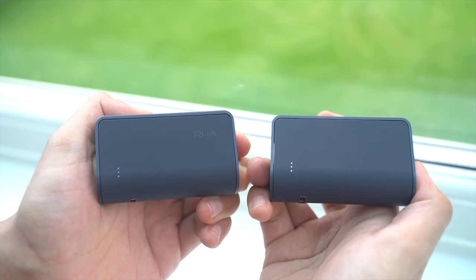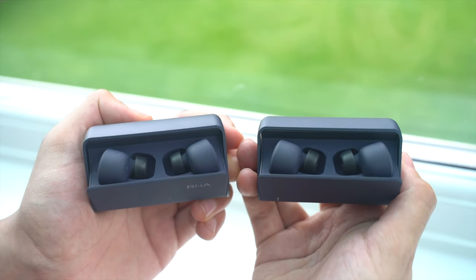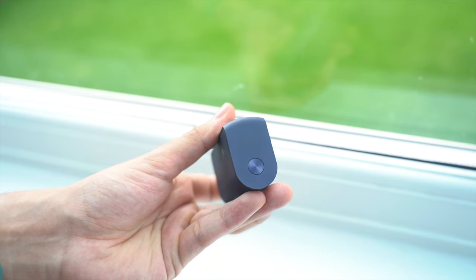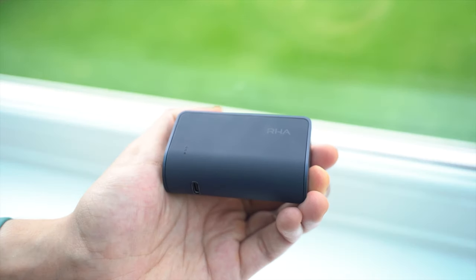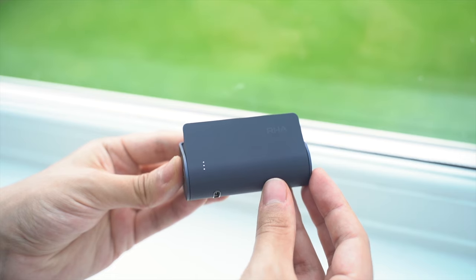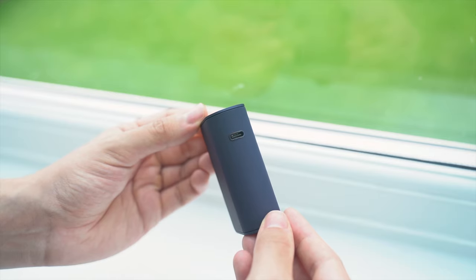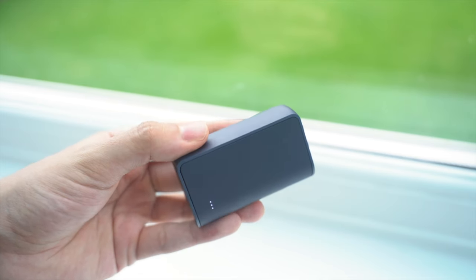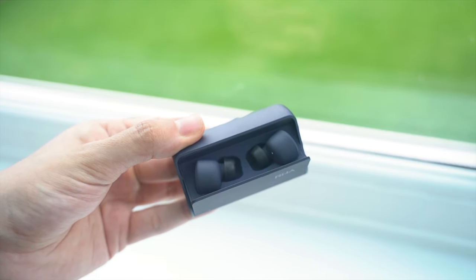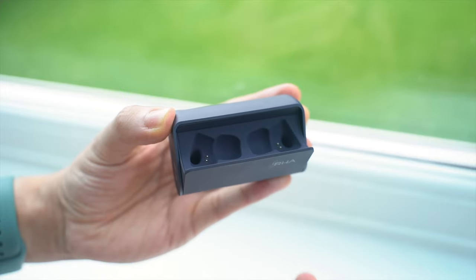Taking a look at the design, at first glance you might think nothing has changed, since the case appears to be the same as last year's model. This is still one of the most premium-looking and well-built cases on the market, with its soft-touch finish and aluminium frame, but it remains a big fingerprint magnet. The minimal design has three LED indicators on the front for battery information, and this is charged by USB-C. The unique and satisfying opening mechanism was designed to be opened with one hand, and gives you easy access to the earbuds, which are held in by magnets and automatically turn on and connect to the last paired device after removing them from the case.